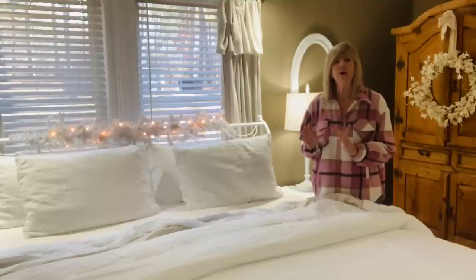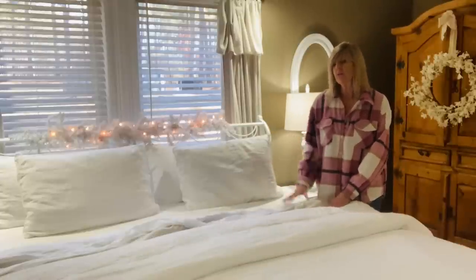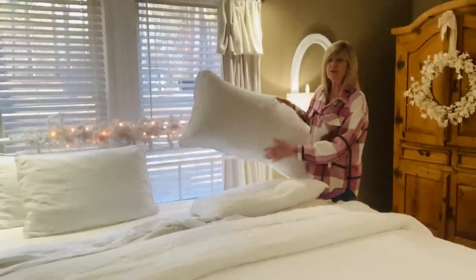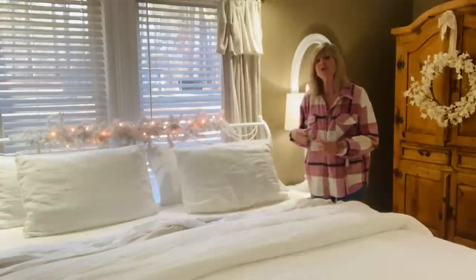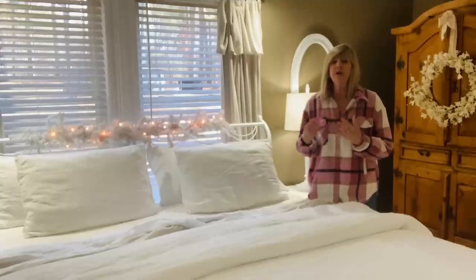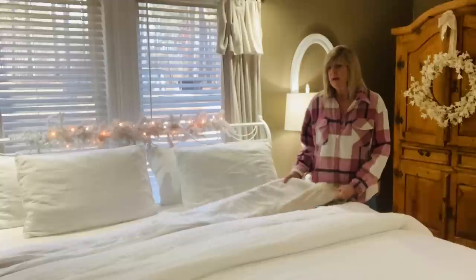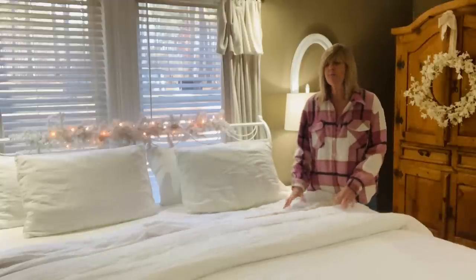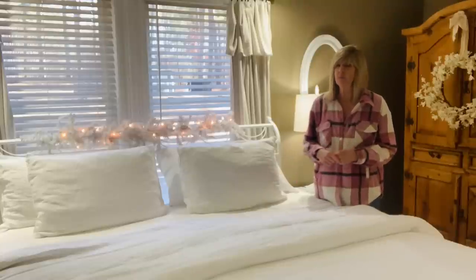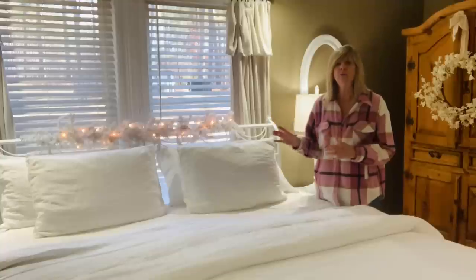The bed bundle I selected included a duvet cover, a fitted sheet, a flat sheet, and four pillow covers total — two standard and two additional. The bed bundles are a great value for the money. When you go through their bundles you can select different types of fabrics beyond linen. I'd never experienced linen sheets before and we've been very pleased, so if you're looking for comfortable, nice bedding I highly recommend Brooklinen.